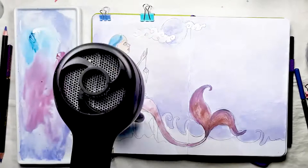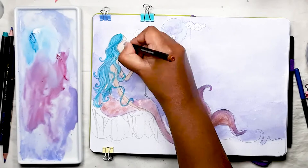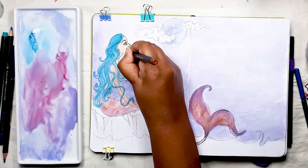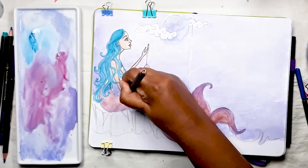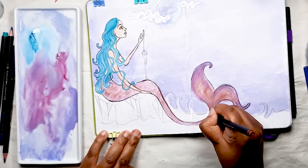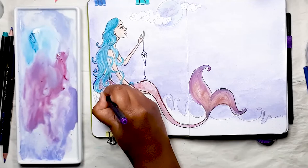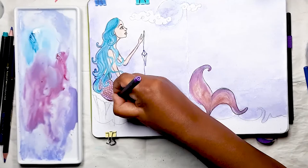Once everything is dry, it's time to use the fineliner pens for outlining all the main features. I use a turquoise colour that matches the hair, and then brown for the features of the face and the flesh parts. The fineliner pens really do their job in getting the main subject to stand out from the painted background. I've switched to dark blue to outline bits of the hair, the necklace, and the crystal, and I've chosen a purple fineliner pen to put in all those fish scales — essentially a scalloped edge going right the way down the tail.